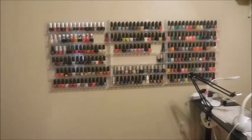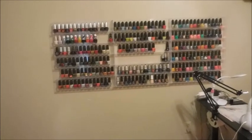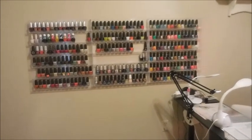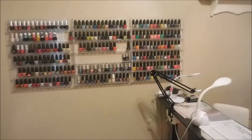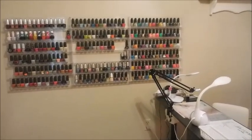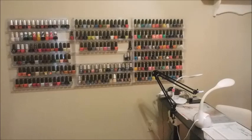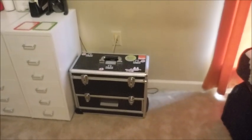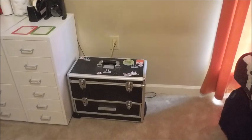Around the other wall we have three more of the large acrylic racks, and right now they're holding my OPIs, some more China Glaze, and then some special effects toppers from Dance Legend. I'm thinking about moving all of that — we'll talk about that another time. Over here on the floor is my OPI trundle box.